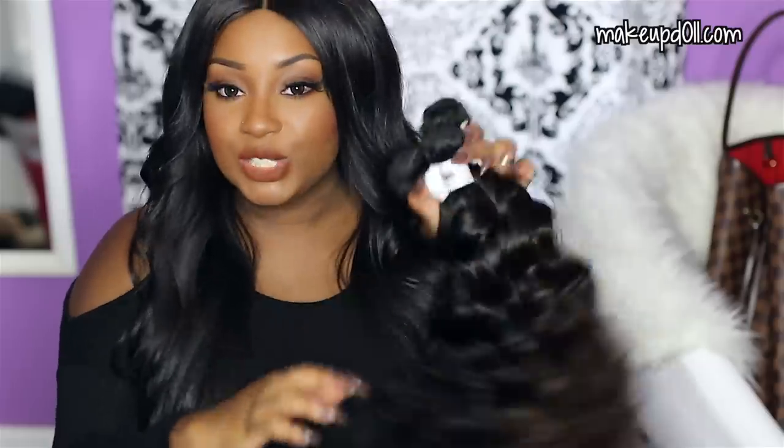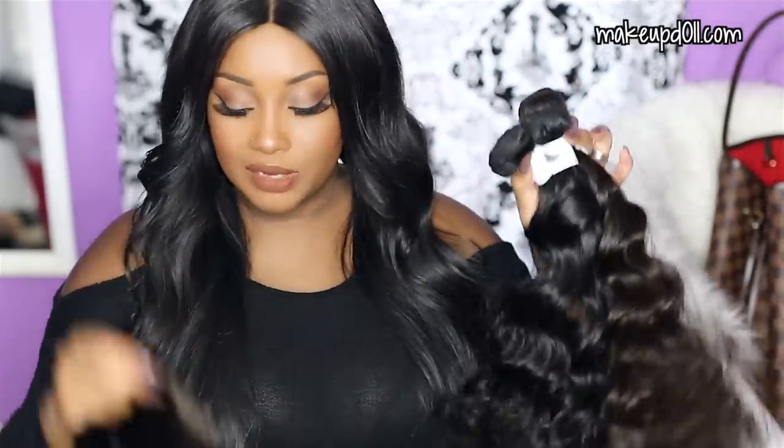I hope you all enjoyed my unboxing video — I hadn't done an unboxing for Diamond Hair Company before so I wanted to do that for you guys today. I will come back once I've installed these four bundles plus this closure and give you my full review. Thank you all so much for watching. I hope you found it helpful and I'll catch you all in my next one. Bye!